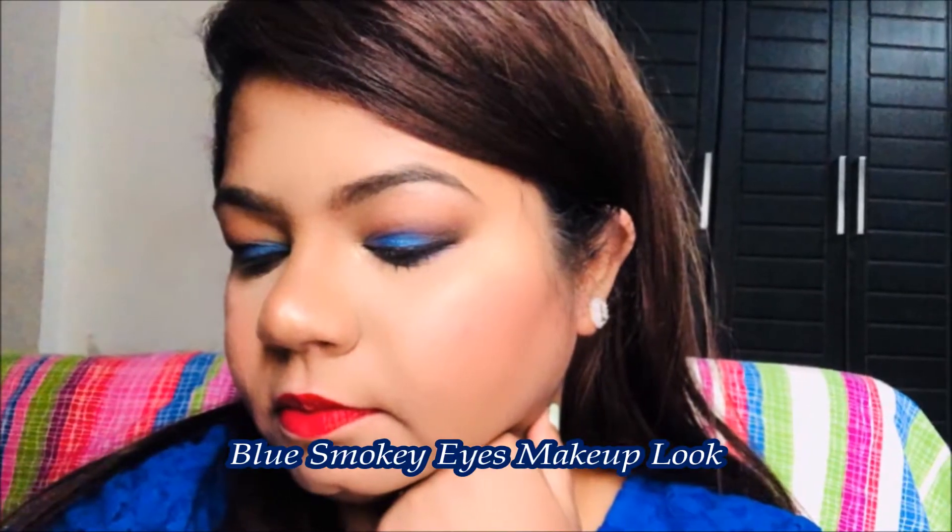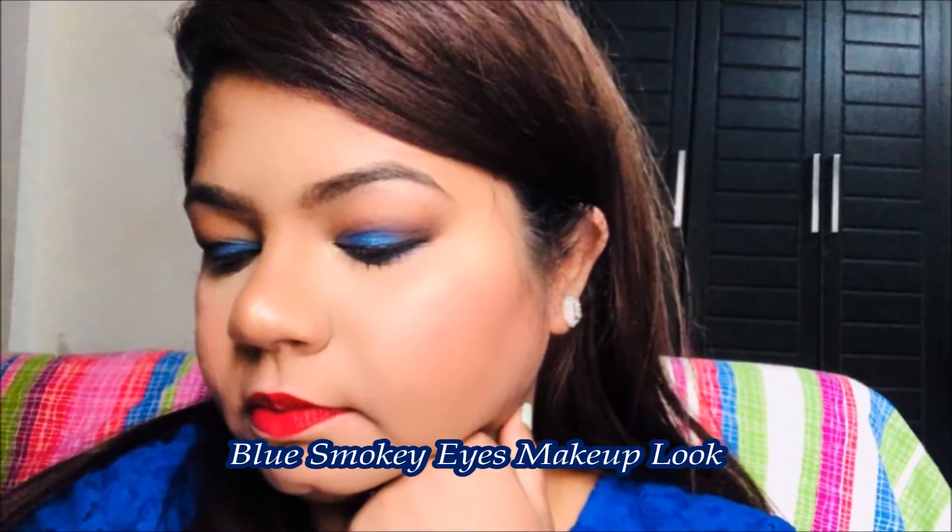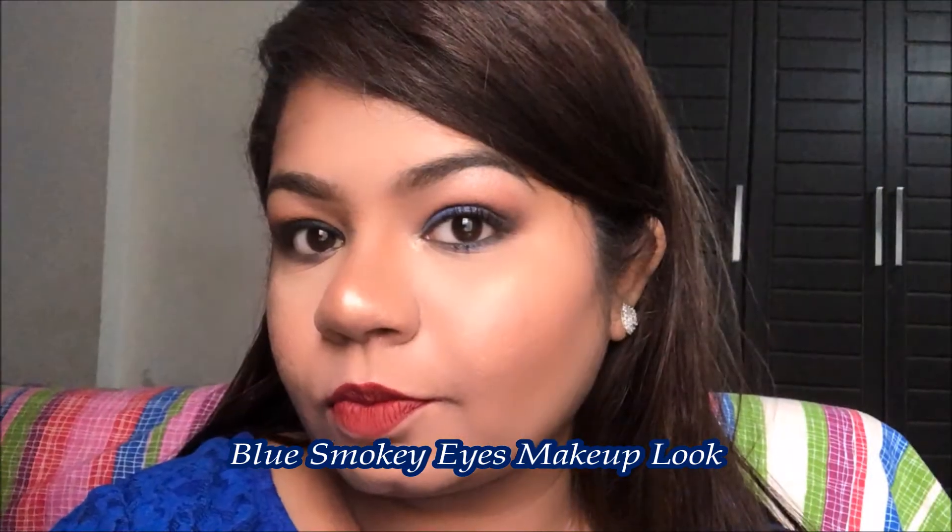Hello everyone, welcome back to my channel. My name is Abishika, thank you for stopping by. In today's video I have created this beautiful blue smoky eye makeup look, paired with two lip options - one nude and one red - and I have kept my skin really bronzy and glowy for this look. So if you want to know how I created this look, please keep on watching.